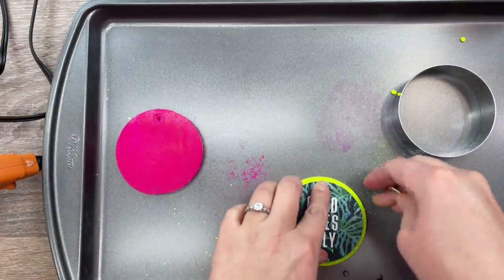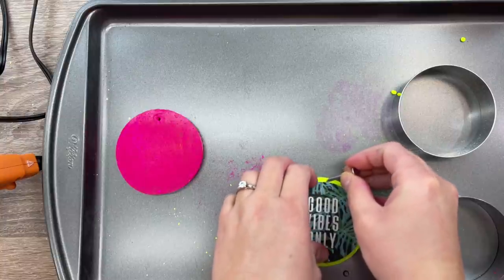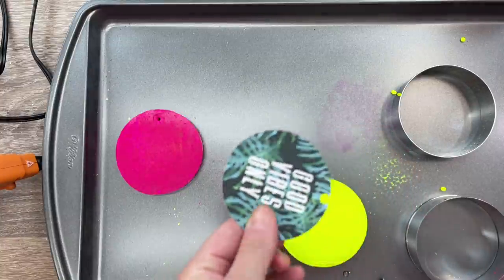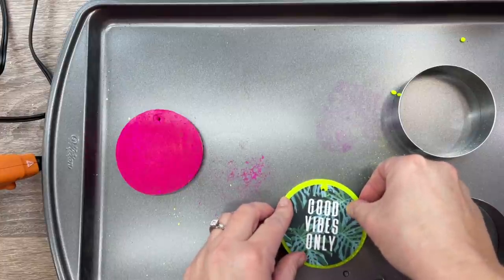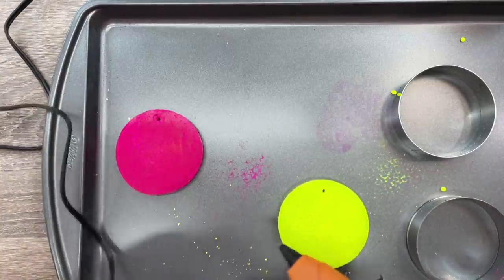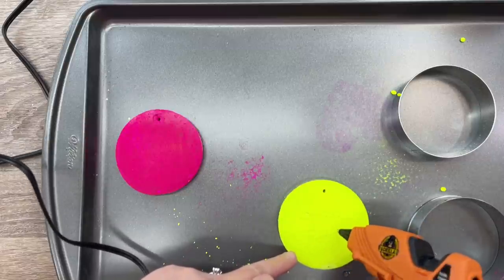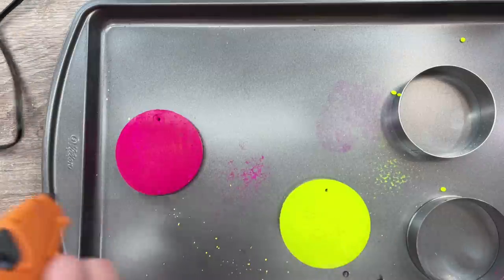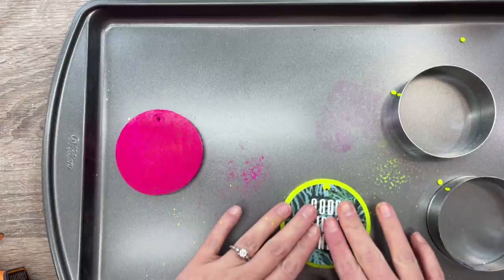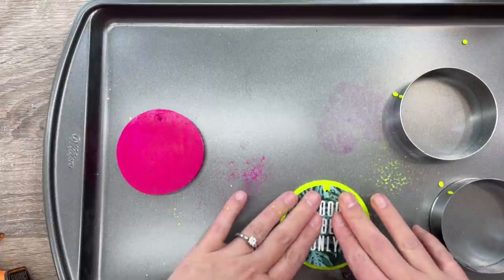Clean up any excess mica powder. To attach the cardstock designs, place them over the freshie and determine where the hole is, then use a hole punch to punch a hole through the cardstock. We're going to use high-temp hot glue to attach these — I like the Gorilla Glue one with an all-temp glue gun on the high temp setting using all-temp glue sticks. Kick it into hot temp and use the all-temp glue sticks — you want to create a heat bond between the glue and the aroma beads. Everything should be on there nice and secure.